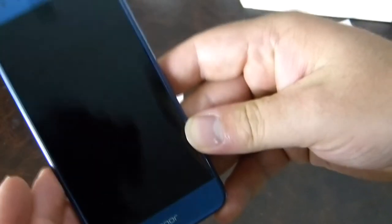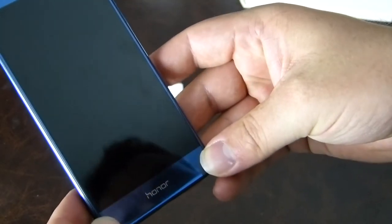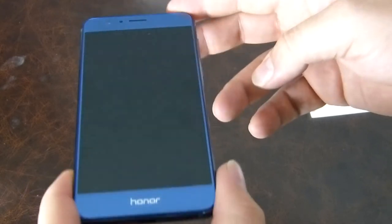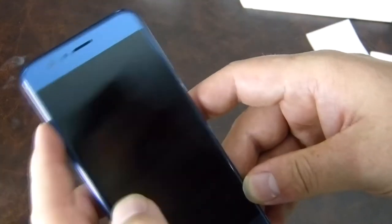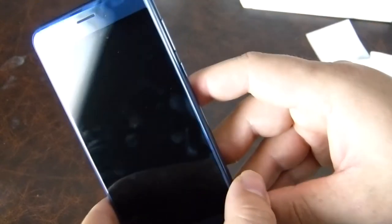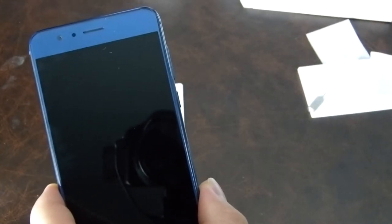Inside the phone there's a 2.3 gigahertz octa-core Kirin 950 processor, which is pretty speedy — power-friendly and high on the benchmarks. It has 4 gigabytes of RAM to handle all those applications, 32 gigabytes of on-board storage with a 64 gigabyte variant also available. There's microSD card support for expandable storage, and a 3000 milliamp hour battery inside which should be good paired with that processor — it won't burn through it too quickly.